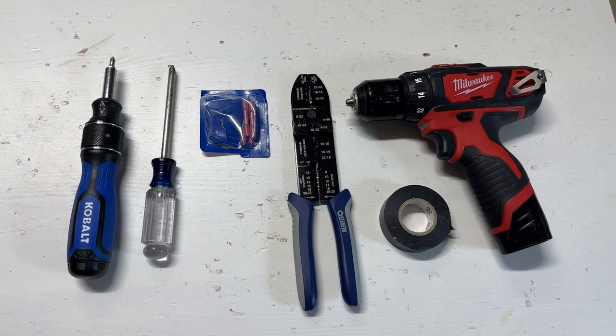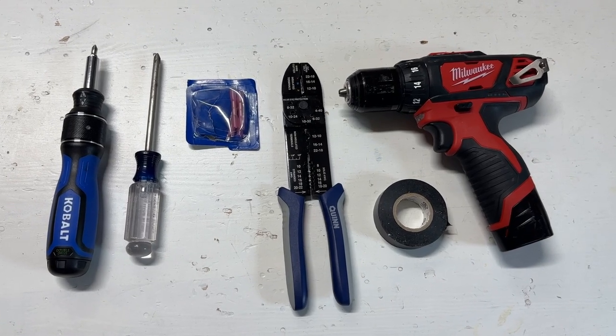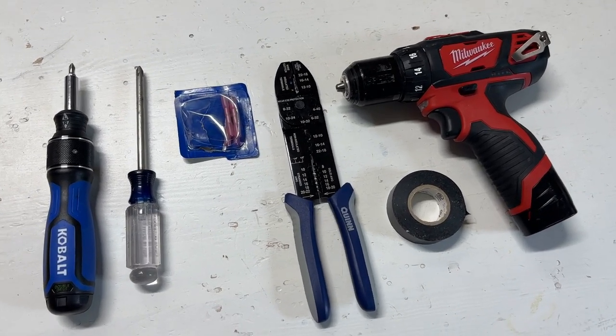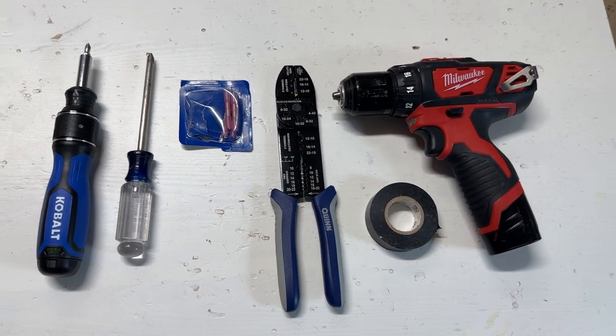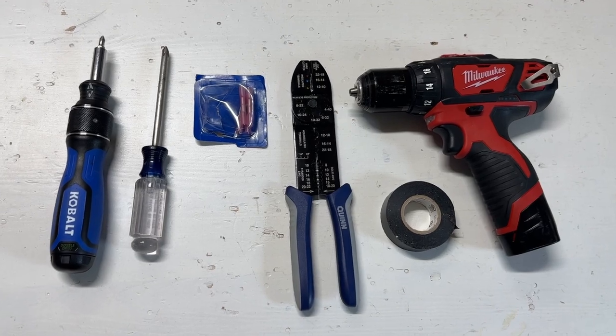Before we start, you'll need some tools and materials for this project. You'll need a wire stripper/crimper, or you can use two separate tools for those. You'll need wire butt connectors, electrical tape, a screwdriver, and possibly a drill.